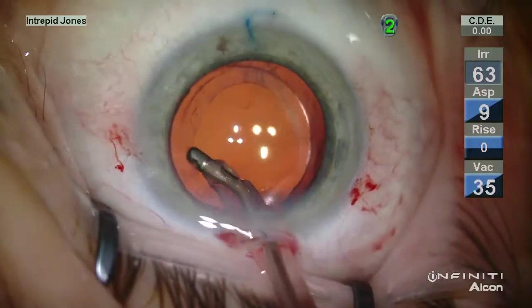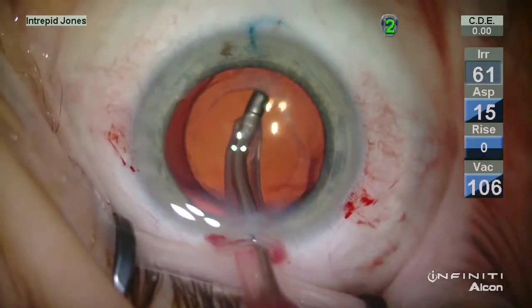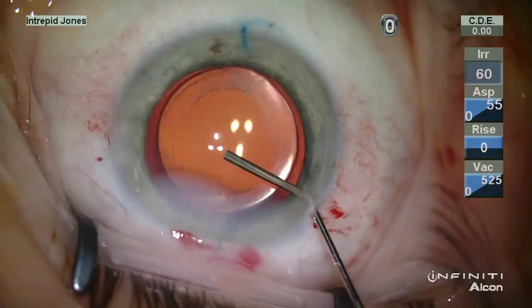Here you can witness the level of capsular fibrosis that is apparent in the setting where no curetting of the anterior capsule was performed. This patient had an excellent outcome with a stable lens.